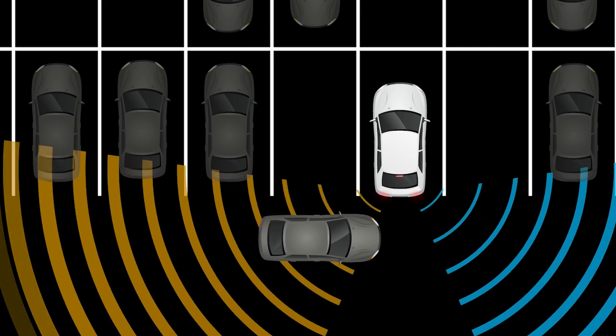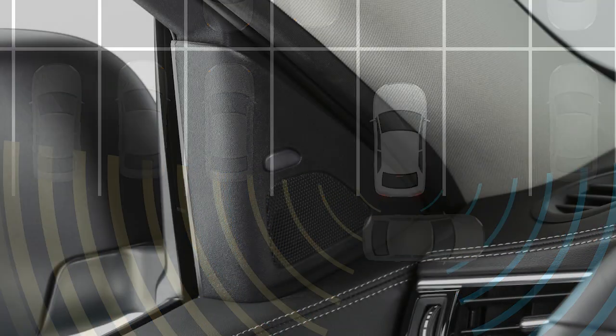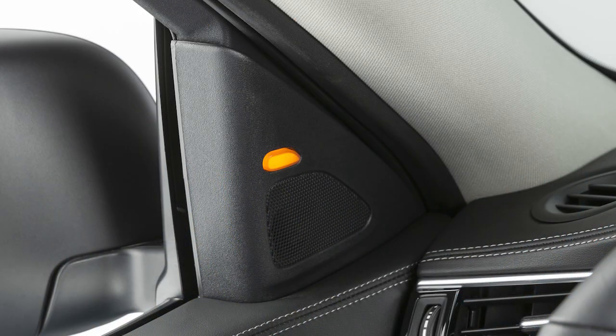If the radar detects an approaching vehicle from the side, a chime sounds and the Blind Spot Warning indicator illuminates on the side the vehicle is approaching from.